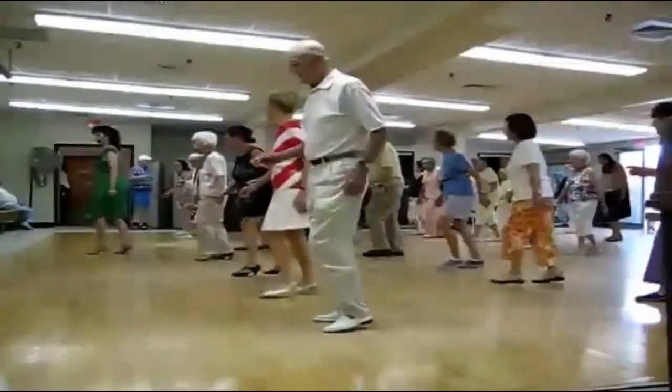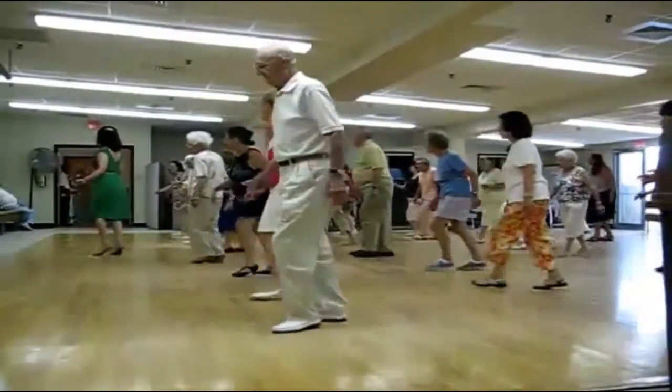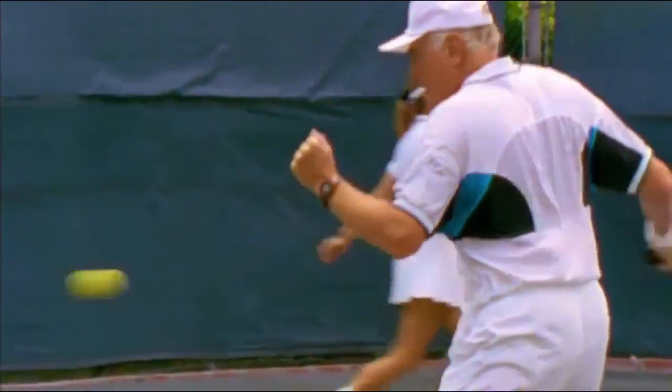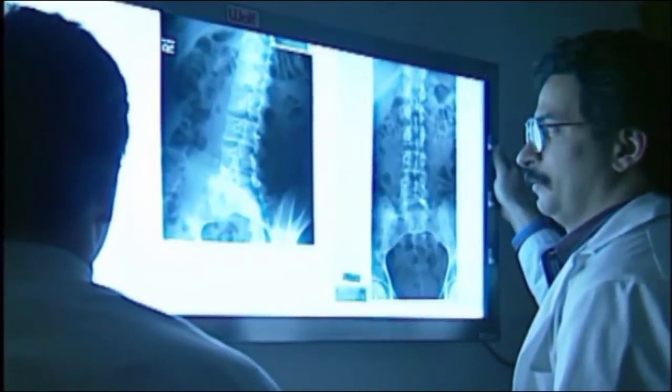With minimally invasive hip replacement, you can plan on being active more quickly. Typically, normal activities may resume within four to six weeks, instead of the three to four month recovery period that usually follows traditional surgery. Not everyone is a candidate for minimally invasive hip replacement — ask your doctor if you're a candidate.